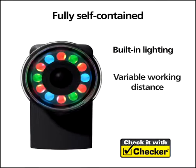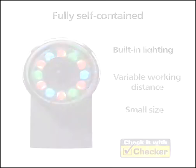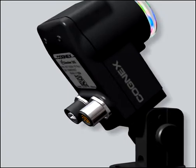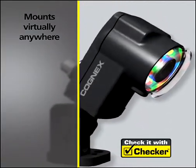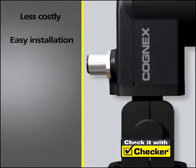Checker is a fully self-contained all-in-one inspection solution with built-in lighting and a variable working distance, all in a package small enough to fit in the tightest spaces. And since Checker is always on and watching for the part, it does not require any additional sensors to determine if a part is present. You can mount Checker virtually anywhere.